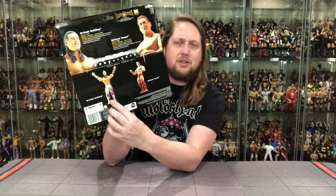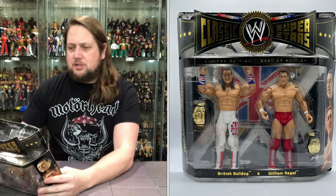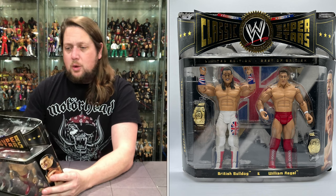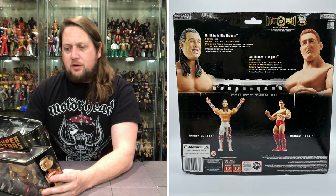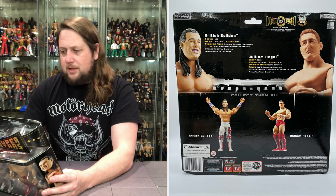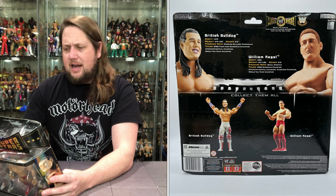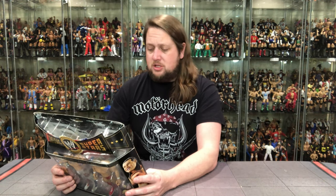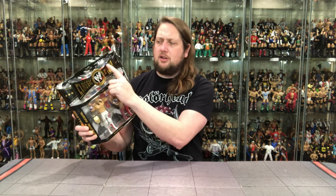You can definitely tell the difference — British Bulldog from the regular Classic Superstars versus this one, especially with the knee pads — that is a big point of difference. Reading the back: British Bulldog debuted 1978, 270 pounds, 6'3", finishing move the Running Bulldog Power Slam. Titles: WWE's first ever European Champion, Intercontinental Champion, and World Tag Team Champion. William Regal debuted 1983, 247 pounds, height listed as 6'5" — which seems a little high. Finishing move: the Regal Stretch. Titles: WWE European Champion, Intercontinental Champion, Hardcore Champion, World Tag Team Champion. And I love the British colors in the Classic Superstars series logo — "Limited Edition Best of British."